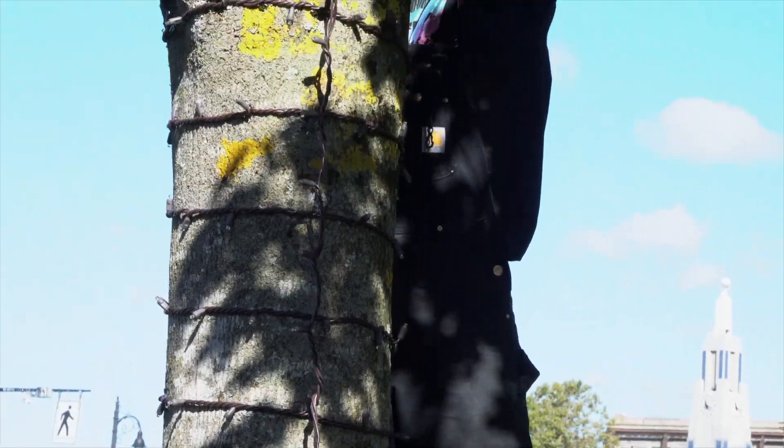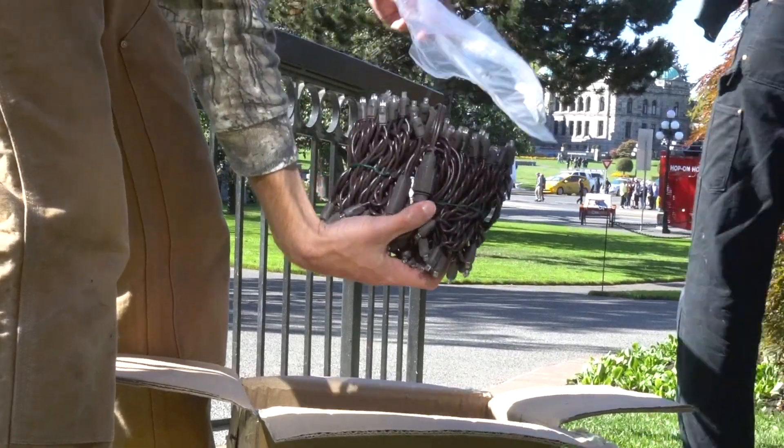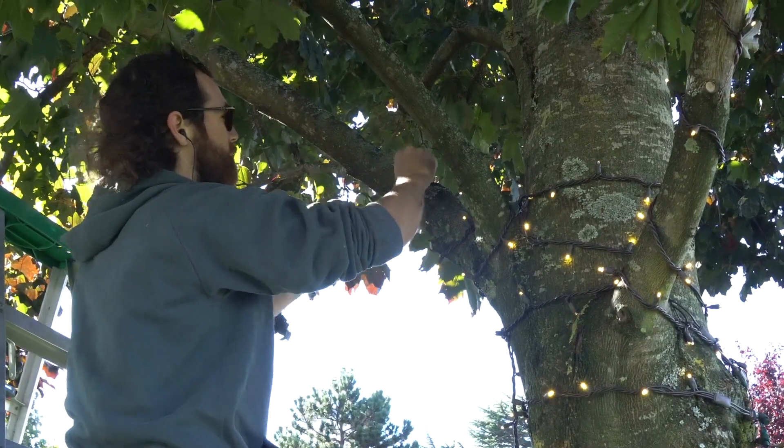The most important aspect to wrapping a tree is even spacing. Budget your spacing to the amount of lights you have for that tree, and take the time to figure out the best route and method of your line.